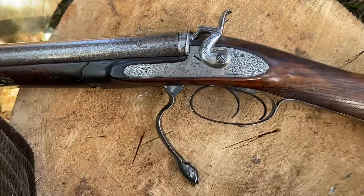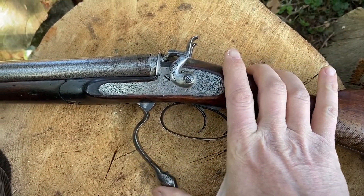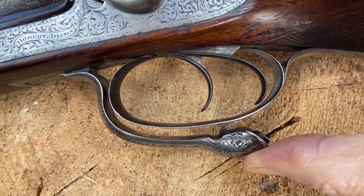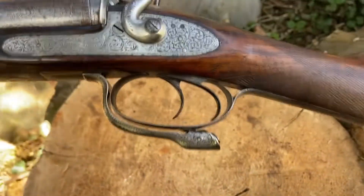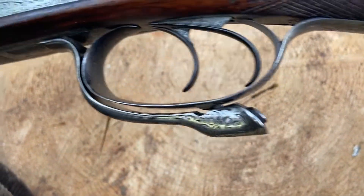That has to be done manually, so you pull that back here, and then a spring catch engages it like so, and there we have it in its closed position.